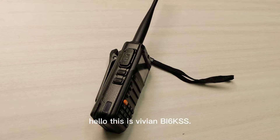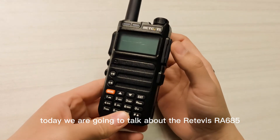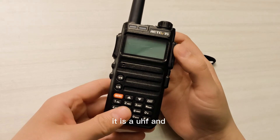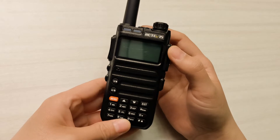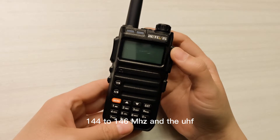Hello, this is VVM Bravo India 6 Kilo Sugar Sugar. Today we are going to talk about the Retevis RA-685 ham radio. It is a UHF and VHF ham radio, and the frequency covers from 144 to 146 megahertz.